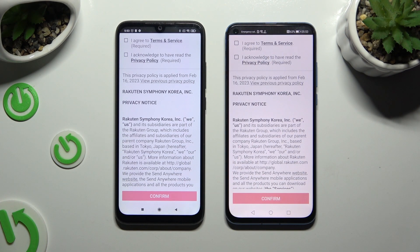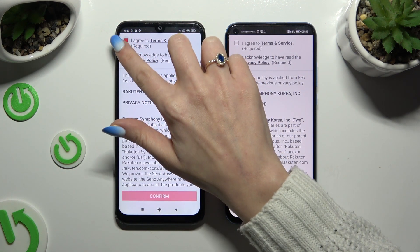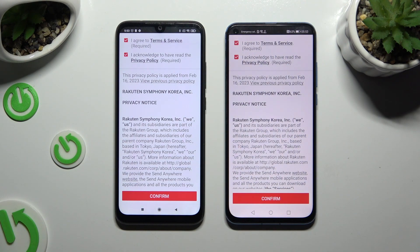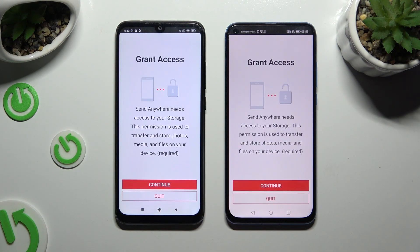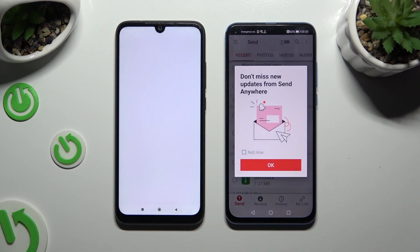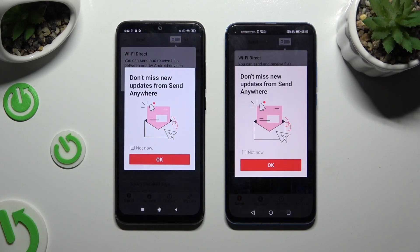Then to use it, click on the same options in both apps. Firstly, I agree and I acknowledge. Then confirm, continue, and allow. In the window about new updates, you can select not now or close it right away by hitting OK.